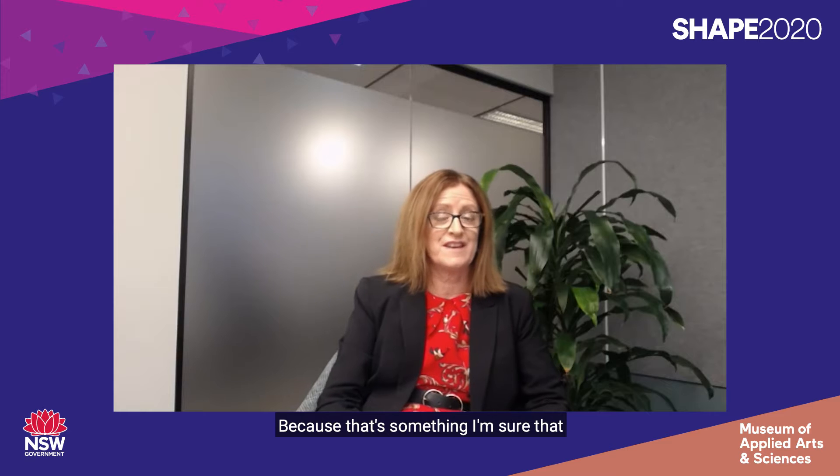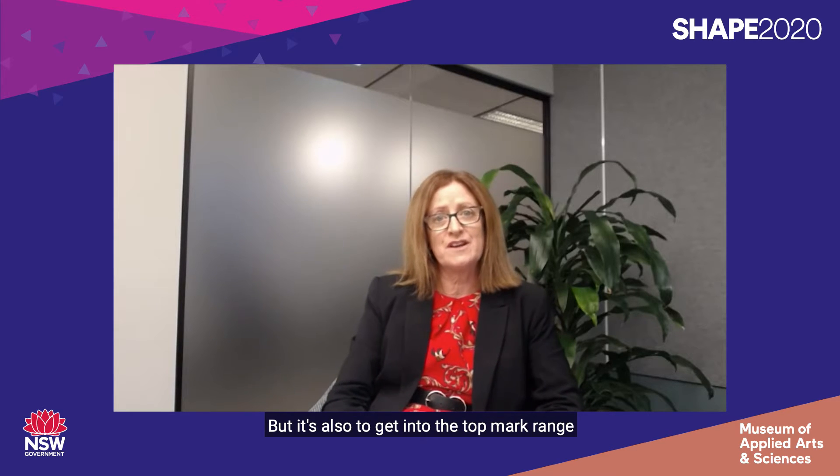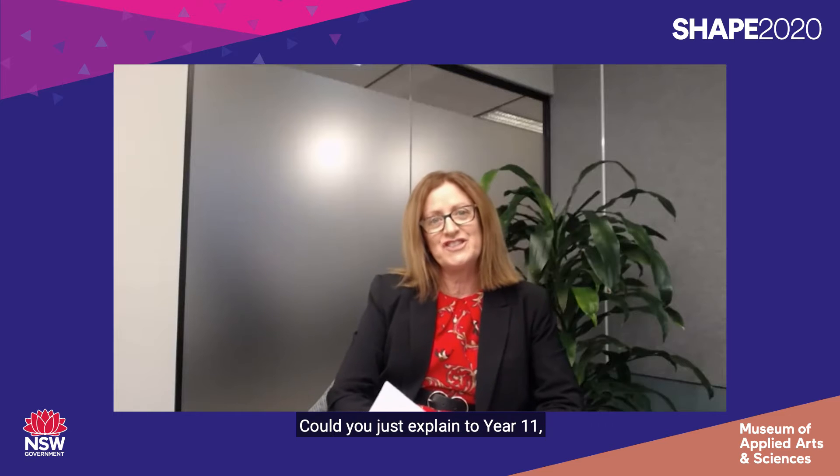Great, thank you Connor. I think it's great that you actually identified a genuine need, because that's something I'm sure many of the Year 11 students who will be getting their red or P plates will relate to. It's also important to note that to get into the top mark range for the MDP in Year 12 you need to have a genuine need. Emma, we'll move on to you and your Backyard Bees — could you explain to Year 11 your identification of the need and how you came up with that idea?